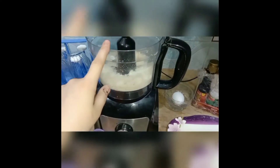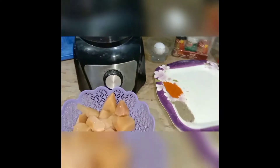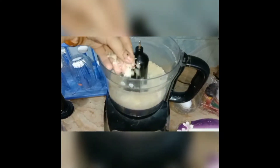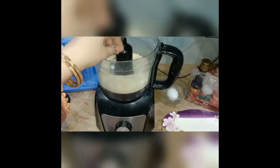First of all, I had chicken and bread crumbs. You can see the bread in the machine — I made the bread crumbs. Our bread crumbs have been made. We had a simple bread and made it in the machine.